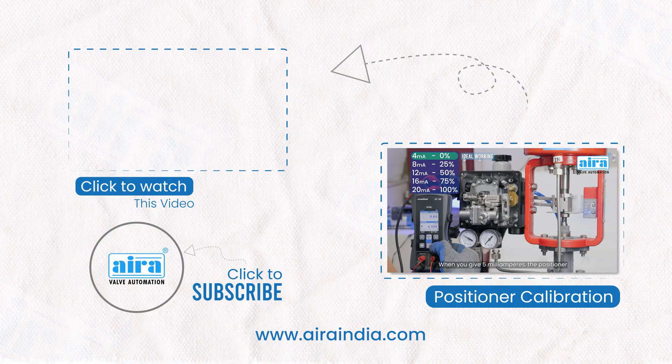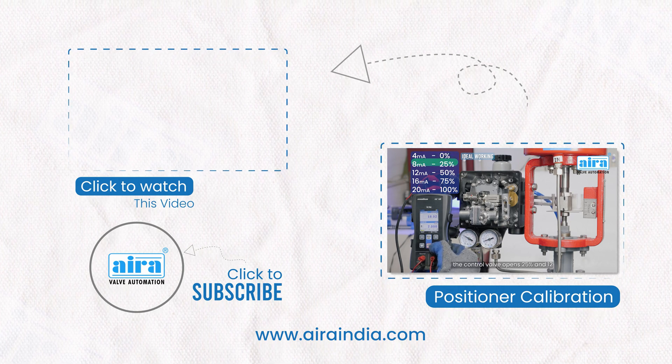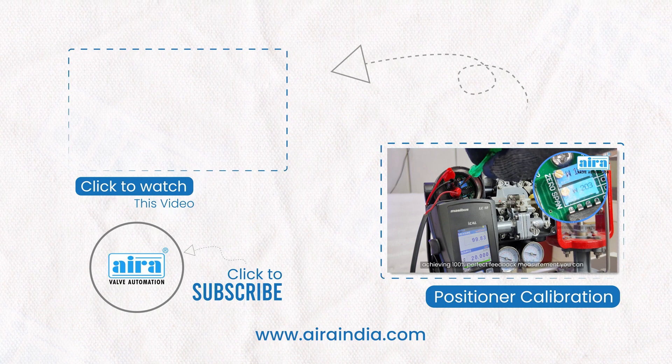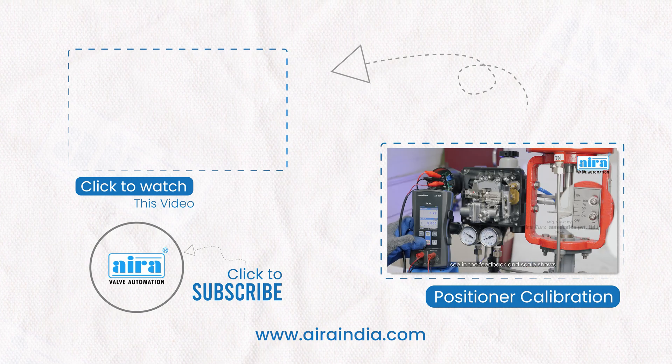Thank you for watching. If you're looking for a step-by-step guide on how to calibrate Aira's pneumatic positioner, click the video on the end screen. For more in-depth information on Aira's products, visit our website at www.airreindeer.com.